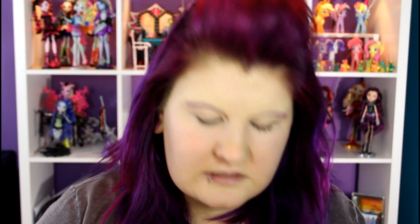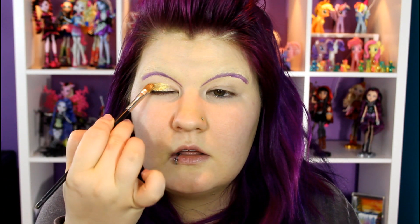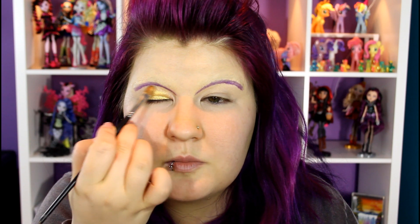I'm going to use this brush and apply the gold — this is going to go right in here, she's got a ton of gold — so all over your natural eyelid all the way up to this purple crease.